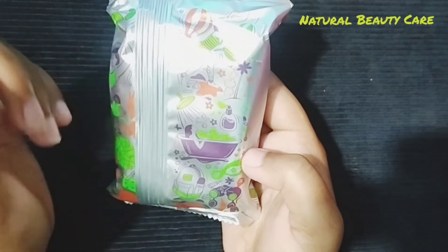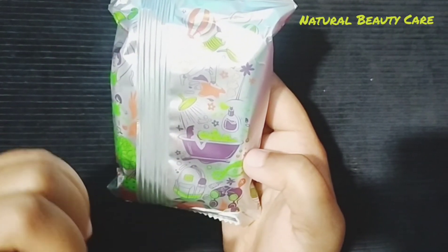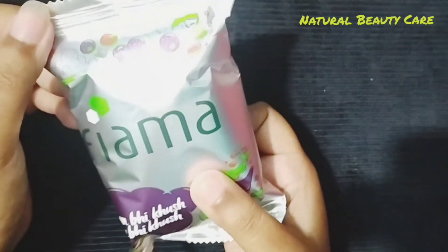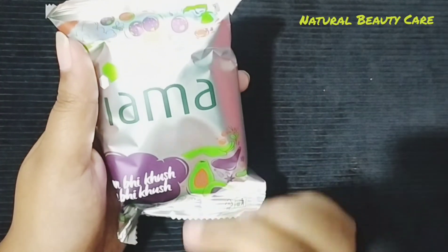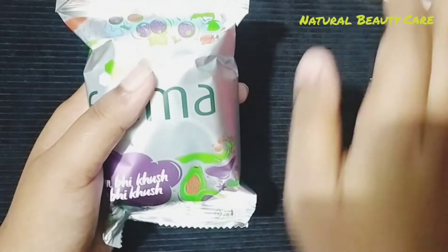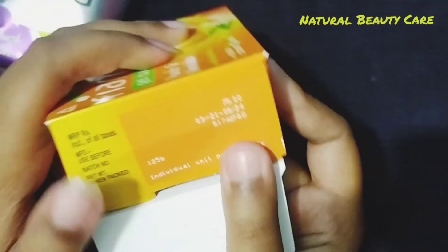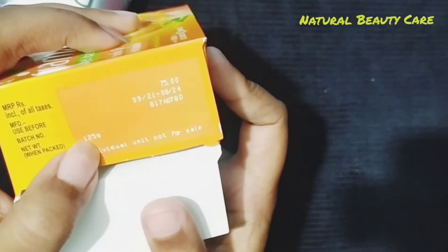I use a soft gel bar for my skin. It's a pear soap gel bar but it's a bit soft. The price is 75, and the net worth is 125.